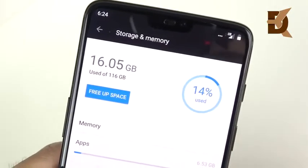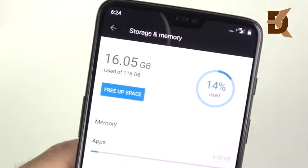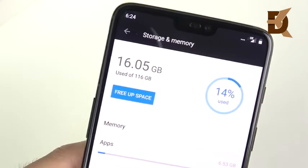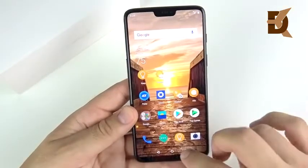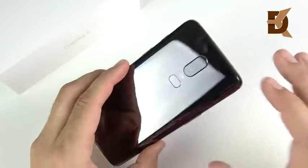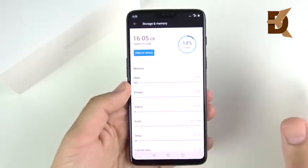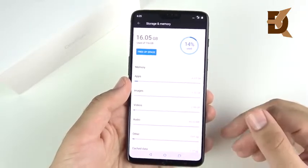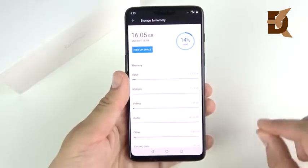Talking about storage — I've used 16 gigabytes out of 128, with about 116 gigs remaining. What I really wanted to bring up is the value proposition: you can get 256 gigabytes of storage on the OnePlus 6 for $629. That kind of storage for less than $700 is insane. The iPhone and Galaxy S9 Plus at 256 gigs are going to run around $900 or more. This is a fantastic value when it comes to storage for the price.